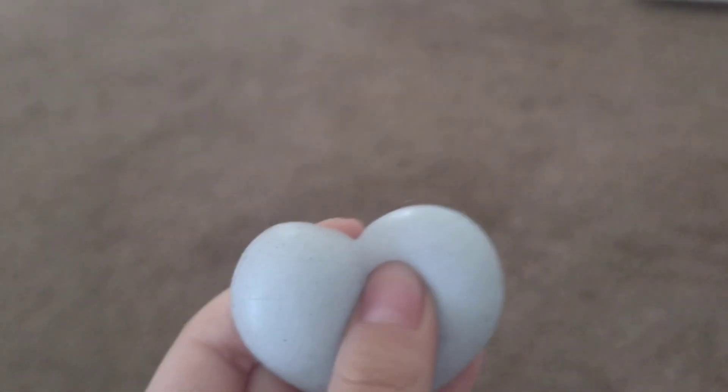We have this heart squishy. It's pretty cute. Comment down below if this one's your favorite.